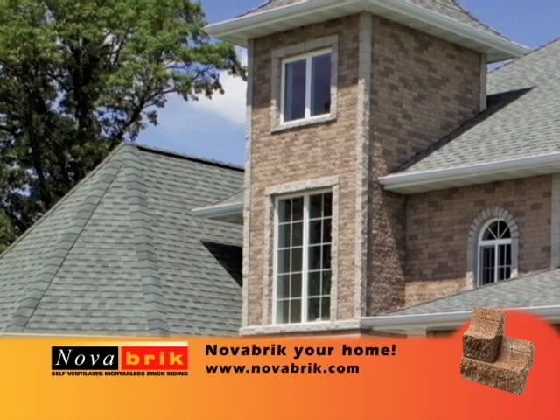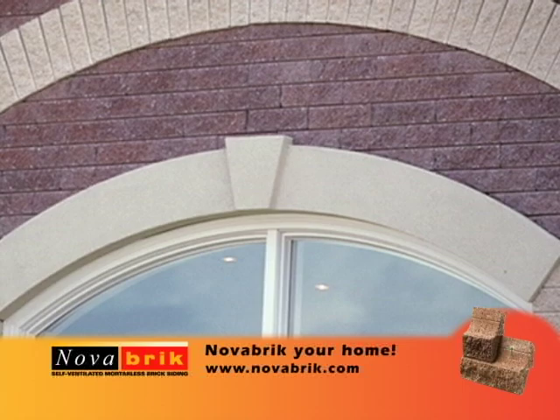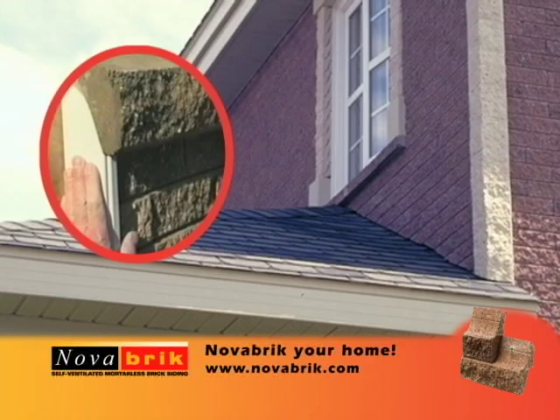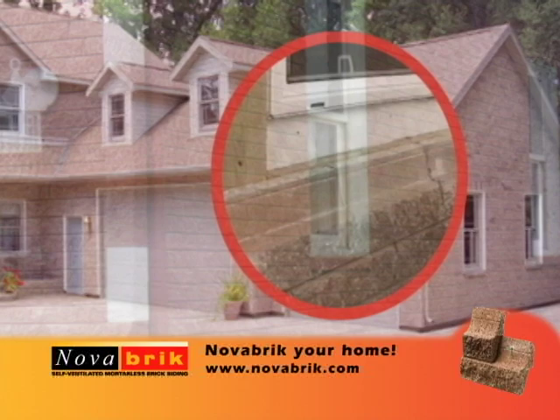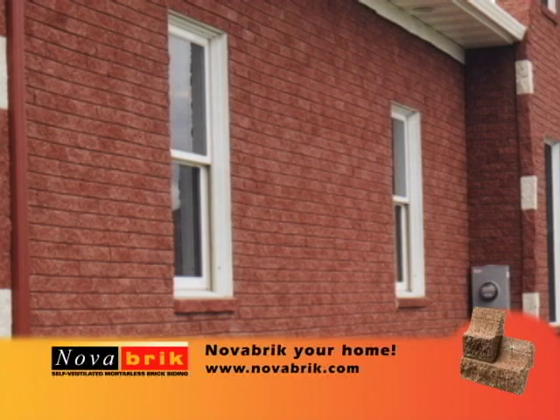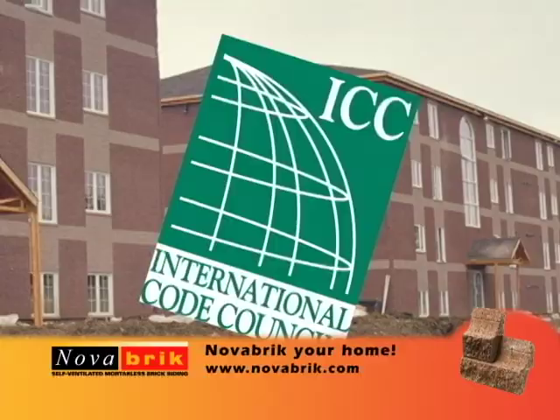Were you dreaming of a brick house? Novabrick can help you with that dream. Think brick doesn't fit your budget? Think again — Novabrick is the solution. If your house siding is worn and needs maintenance, Novabrick will provide peace of mind with a solid 50-year warranty. There's no need for masons; Novabrick can be installed by carpenters or contractors. If stucco or vinyl siding aren't what you're looking for, Novabrick is the perfect brick siding and does not require any brick ledge. Novabrick meets all specifications of the ICC building code.